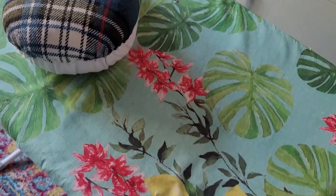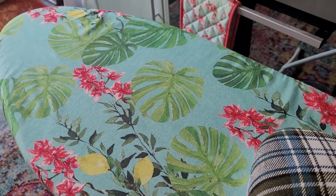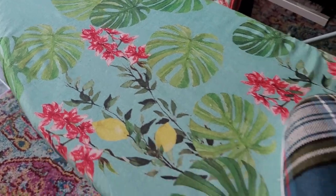Somebody asked about my ironing board. This cover was from Dunelm — and of course, it's got lemons on it.